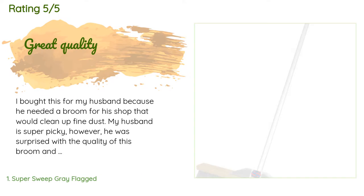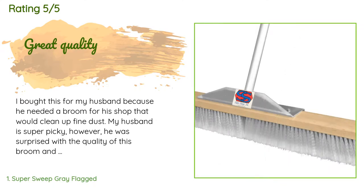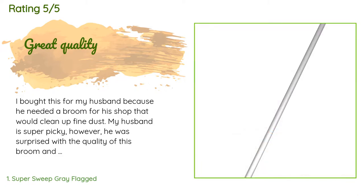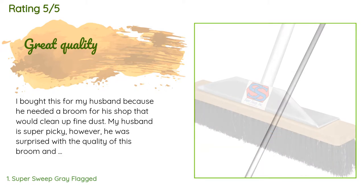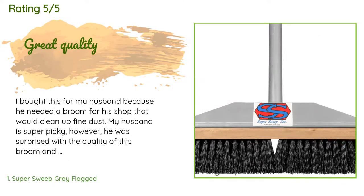The price is approximately $50. This product is rated 4.5 stars from 261 customer reviews. A customer said: 'I bought this for my husband because he needed a broom for his shop that would clean up fine dust. My husband is super picky, however he was surprised with the quality of this broom and says it really does a great job cleaning up his shop floor.'